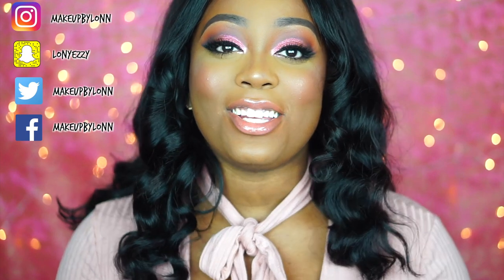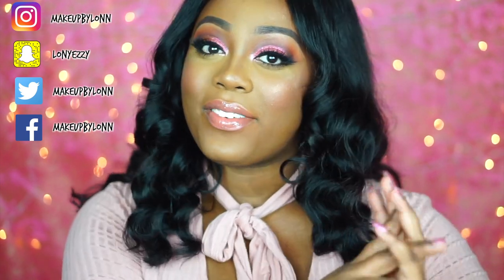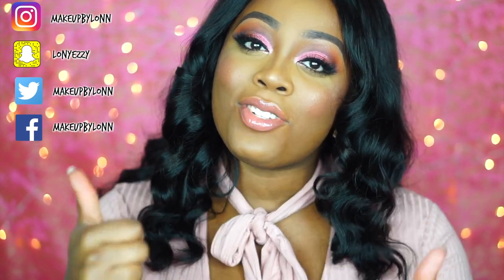Anyways, I hope you guys enjoy this video. If you do, don't forget to subscribe before you go, give it a thumbs up, and leave me a comment down below on what else you'd like to see or what you enjoyed about this video. I'll see you guys in the next video — love you, bye!